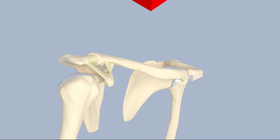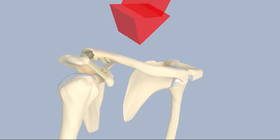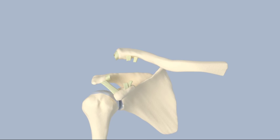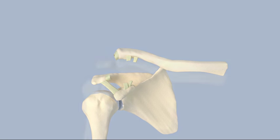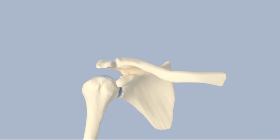Type 4 AC injuries occur when the ligaments stabilizing the acromioclavicular joint are completely torn and the clavicle is pushed backwards into the trapezius muscle — this requires surgical repair. Type 5 AC injuries occur when the stabilizing ligaments are completely torn and the deltoid and trapezius muscles are torn away from the clavicle, causing the scapula to droop downward — this also requires surgical repair. Type 6 AC injuries occur when the ligaments and muscles are torn and the clavicle is dislocated and lodged underneath the coracoid — this likewise requires surgical repair.